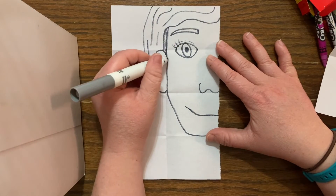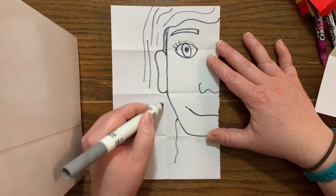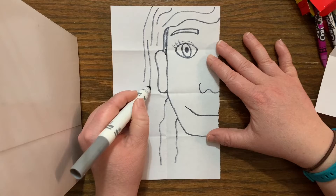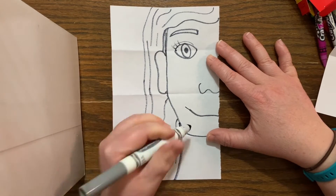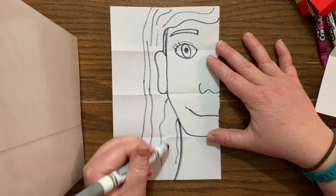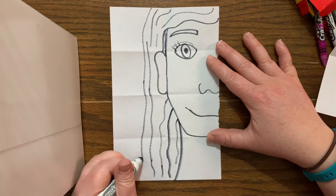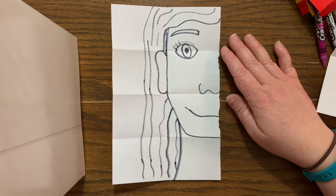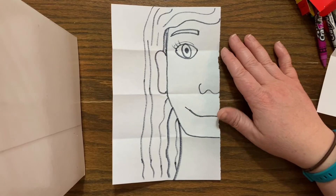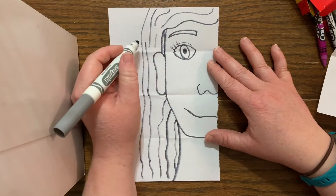If you have curly hair, then you would be using a curly line — totally up to you. If you're one of my wonderful ladies that might have braids in your hair or beads, we can use an X to make those styles. Automatically we can see how this self-portrait becomes unique to me and not someone else because of the hair.